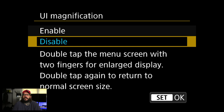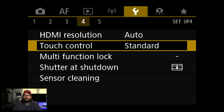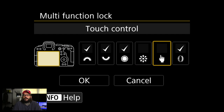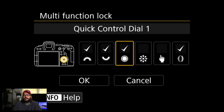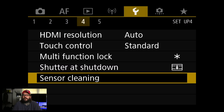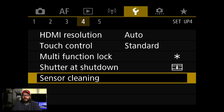HDMI resolution I'm not touching. Touch control is just basic sensitivity. Multifunction lock — when you turn on the lock button, which is up by the video record button on both the R5 and R6, it tells the camera which dials to lock. I'm going to lock out the main dial and quick control dial. That's really good when you're setting an exposure and don't want anything to change. Shutter at shutdown — I had it set to closed. Sensor cleaning — I always have it auto clean at power off, and of course you can initiate a cleaning at any time.